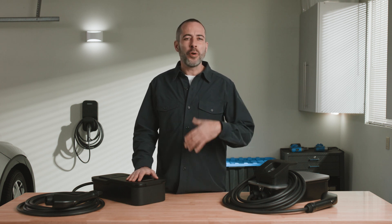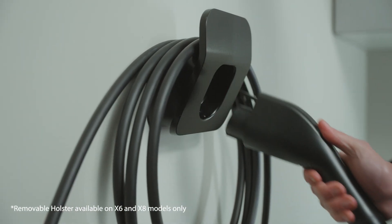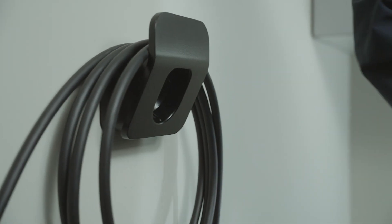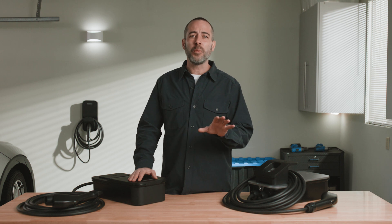You'll be using your charger over and over, so we paid close attention to every detail of usability. A removable holster gives you the flexibility to hang your cable wherever you want. If you don't park right next to your house, we have a sturdy pedestal that allows you to install your charger wherever it's more convenient for you.